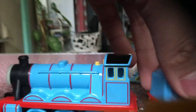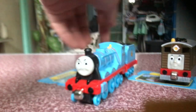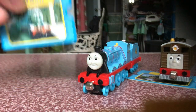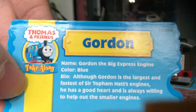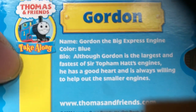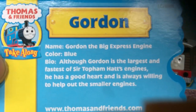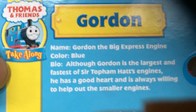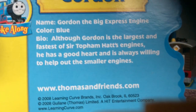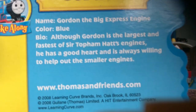And I like the cap details. The tender's nothing special. Now let's look at his character card. Here it is — there's the character card. Name: Gordon the Big Engine. Color: Blue. Bio: Although Gordon is the largest and fastest of Sir Topham Hatt's engines, he has a good heart and is always willing to help out the smaller engines.